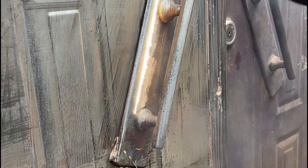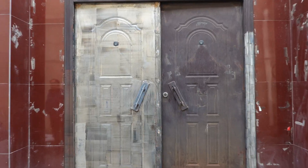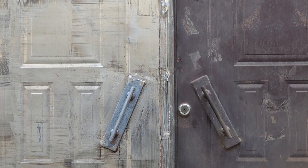The uneven door and handle were also cleaned effortlessly. The person who invented the laser is simply a genius. The comparison before and after the laser cleaning is simply amazing.